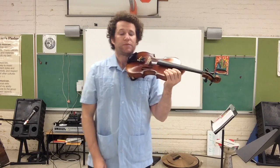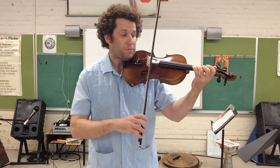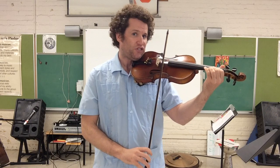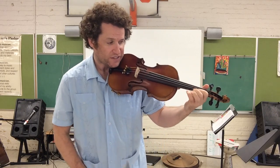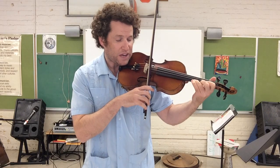We're gonna do the exact same scale, and this time we're actually gonna do like a scale and a half, so we're gonna continue up. We're gonna go A3 and open E, E1, F-sharp, and then G natural. Low E2 needs to touch E1, F-sharp, G, and then E3, A — and we're gonna stop on A.